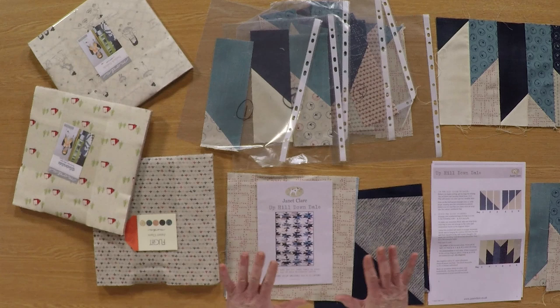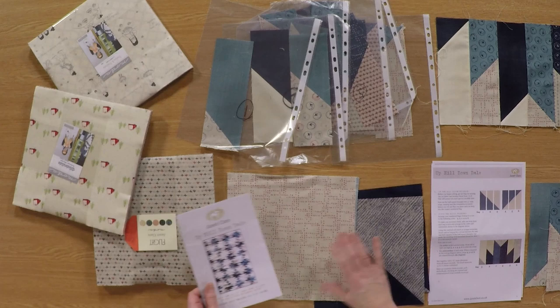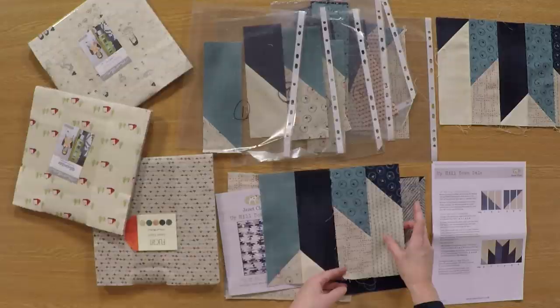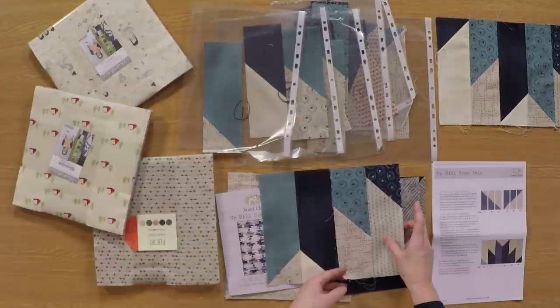My quilt is called Uphill Down Dale and it's got all the colour instructions and all the measurements and everything you would expect in there for you. So you're going to start by making your half square triangles — just make lots and lots of pairs, put them all together, and then you can make yourself a lovely Delectable Mountain block.